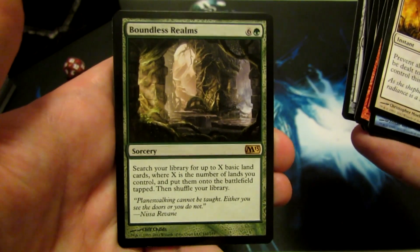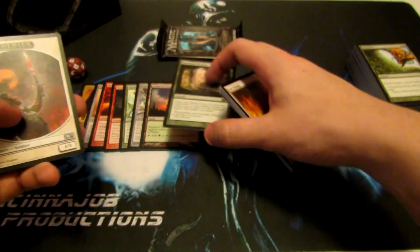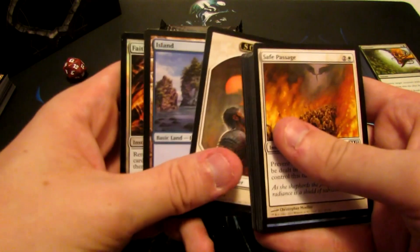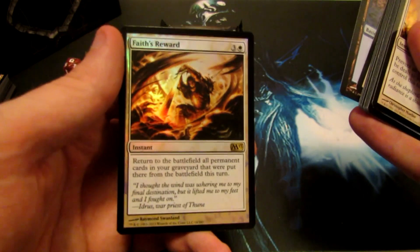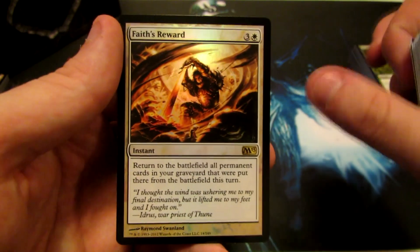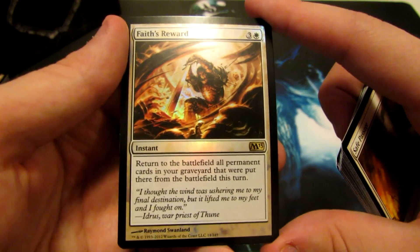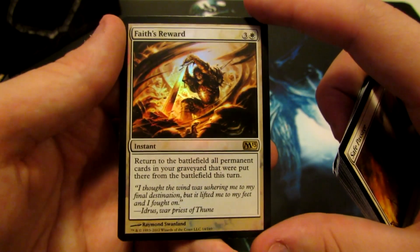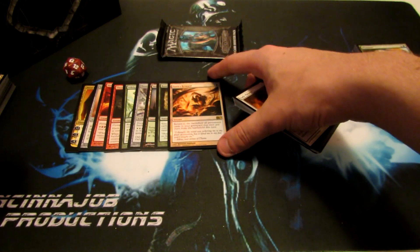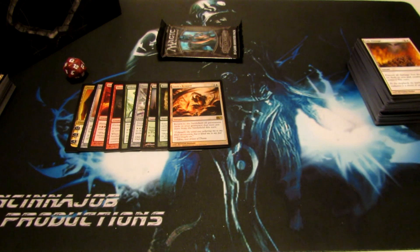Boundless Realms — a 7-cost Sorcery, mainly for EDH constructed decks. You search your deck for X amount of lands, where X is the total amount of lands you control. And we have a foil — a nice shiny Faith's Reward, which is a rare. That's pretty nice to get a foil rare. It returns to the battlefield all permanent cards that were sent to your graveyard from the battlefield this turn. I've played against it at the pre-release and some guy saved himself for one turn, but I ended up still beating him, so it didn't really help him too much.